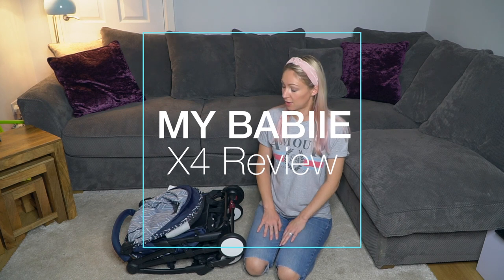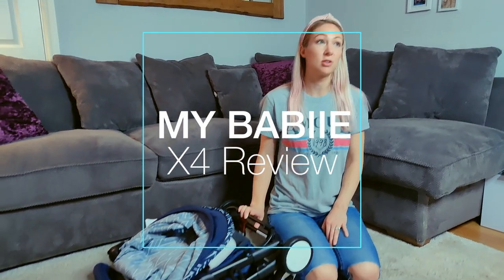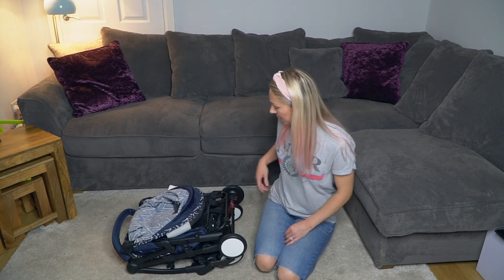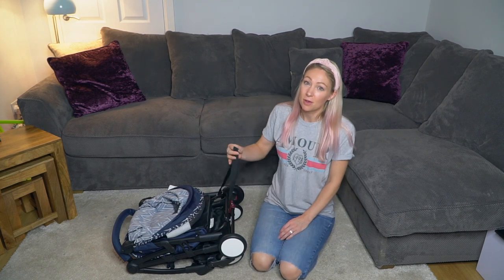Hi, I'm Laura and welcome to The Pram Fan. This is my first look slash review of the My Baby Ultralight Stroller, or MBX4. Currently only sold in Aldi, but I'm sure it will be on the My Baby website fairly soon. Also known as the Baby Zen Yo-Yo knockoff.